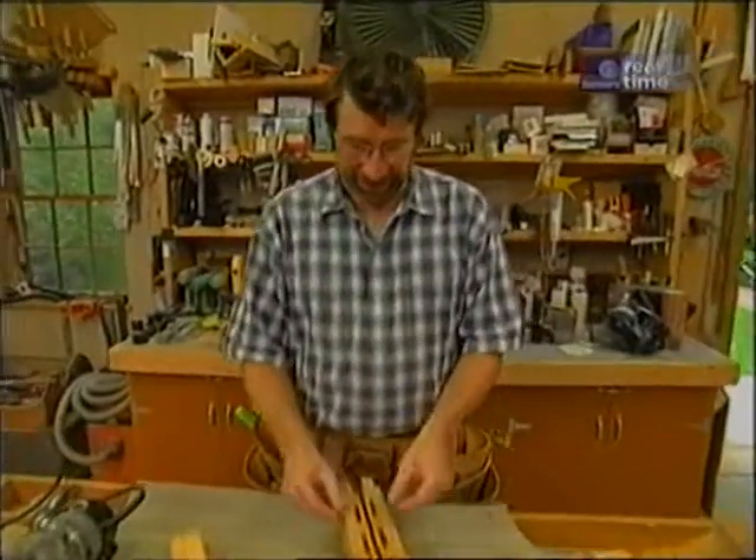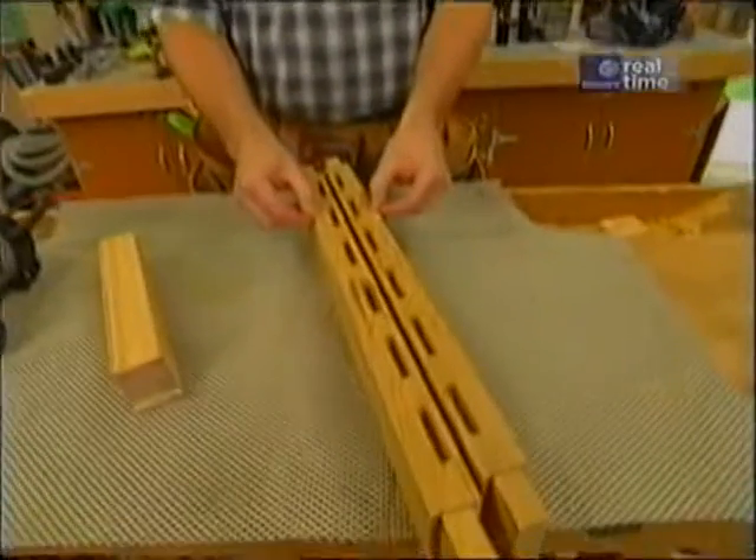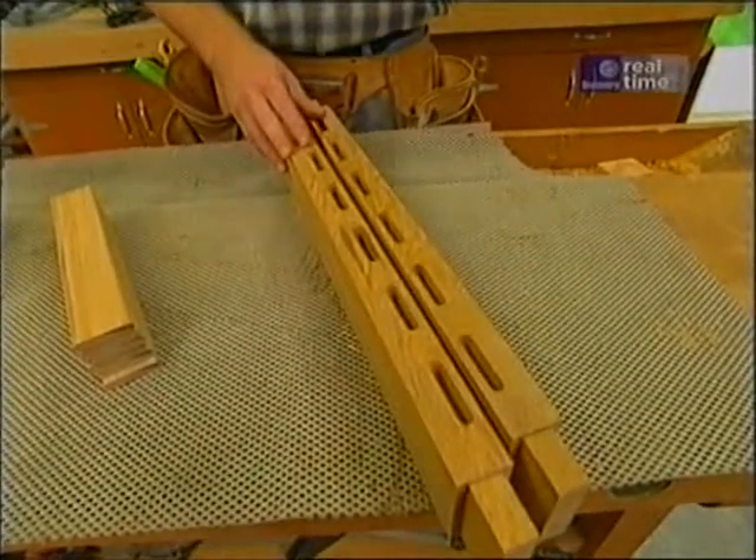Before I leave tonight, I think I'll round over the edges of the rails for the backrest and give them a sanding. Tomorrow, we'll put it together.